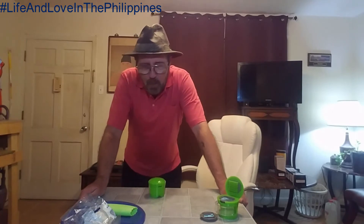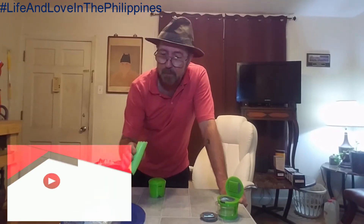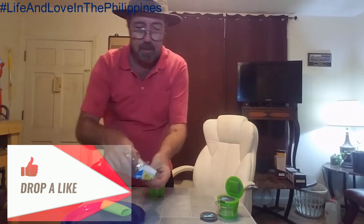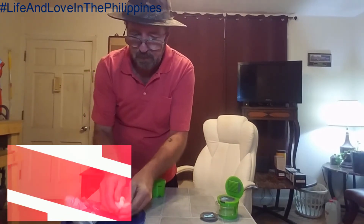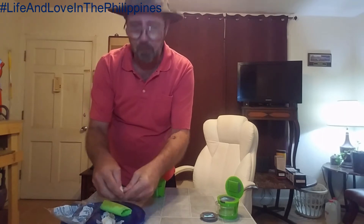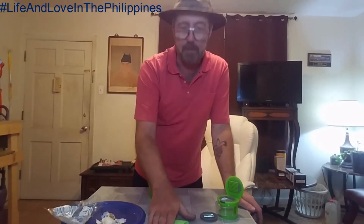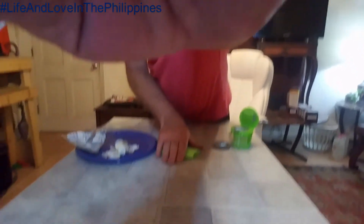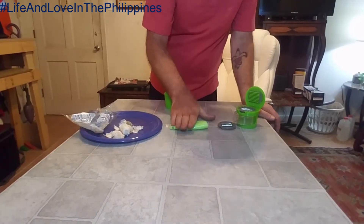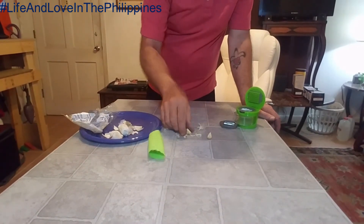Hey everybody, welcome to Blue Hands. So what do we got going on today? We're gonna mess with some garlic. I like this little thing - I use it all the time. Take stuff right off the garlic, throw it in there. It helps keep the smell off your hands. It's got ribs on the inside and you just roll it around - and as you can see, it comes out clean. Works pretty well.